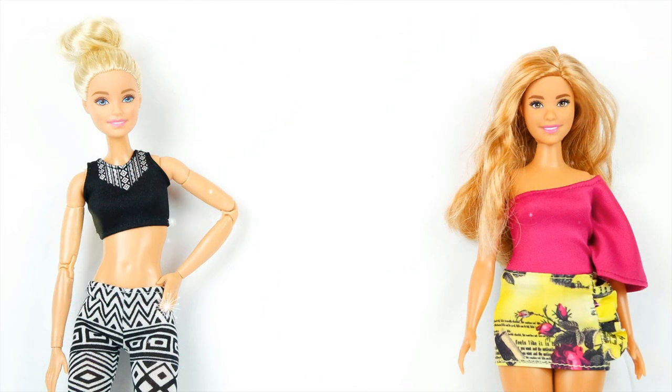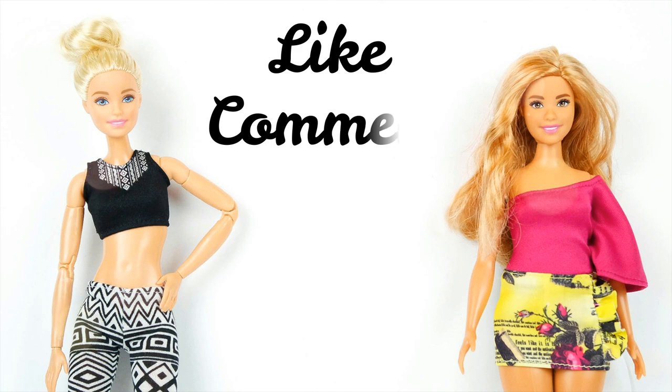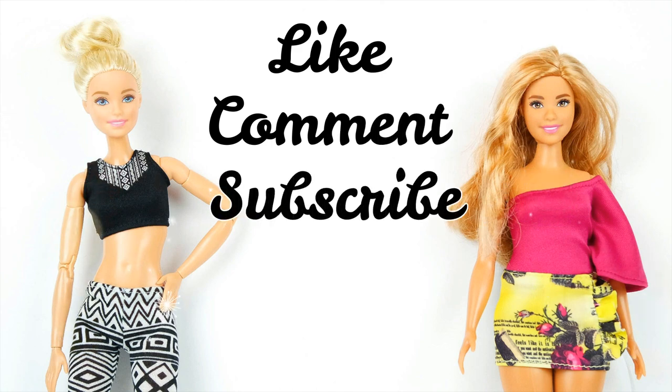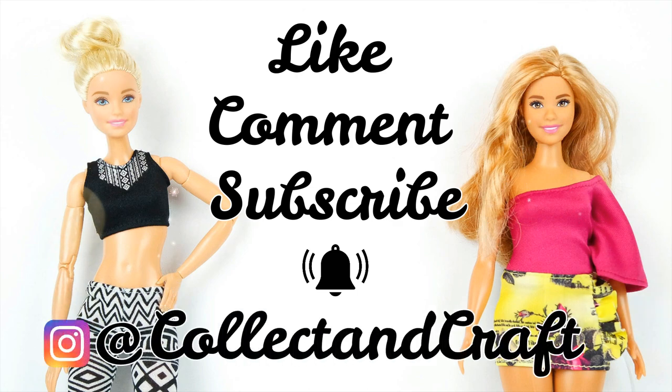That's it for this video. I hope you enjoyed — give this video a like if you did, and leave a comment to let me know why you liked it. Subscribe if you haven't already and you'd like to see more videos. Make sure to ding the little bell so you'll always be notified when I upload. You can follow me on Instagram at Collect and Craft to get sneak peeks and enter the occasional giveaway. Thanks for watching everyone, I will see you all in the next video.